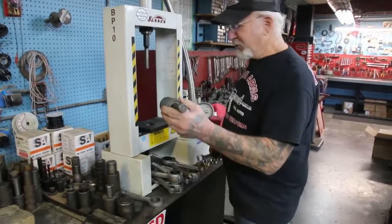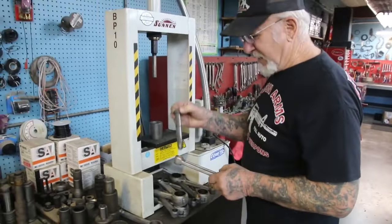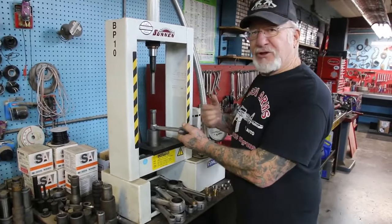Years ago I made all these different punches and tools. They're all heat treated, which means it's case-hardened steel, and it'll last a long time. So the first thing we do is take the bushings out.